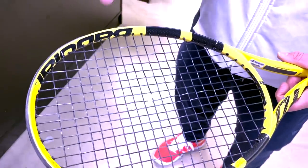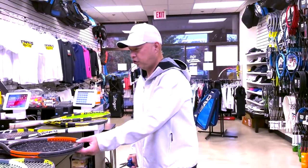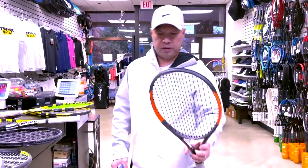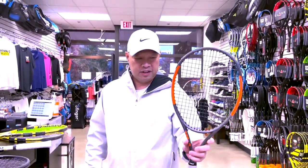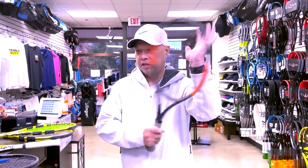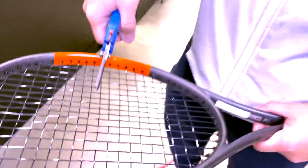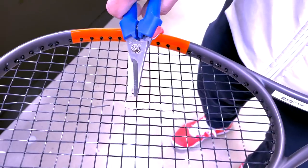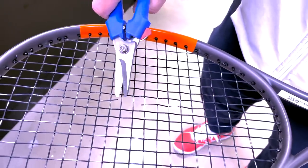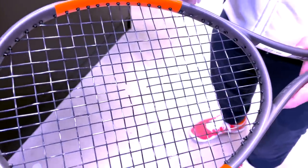Now I'll take a fresher one — this burn was strung with Black Widow 17 about a month ago. See how far the strings moved when cut? There's still tension being held here after one month. These strings are definitely not dead — there's still elasticity in here.